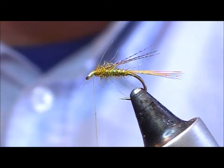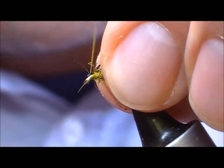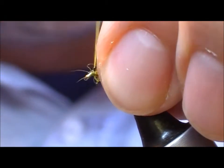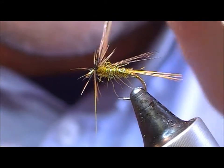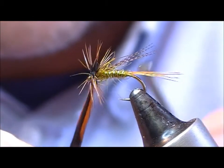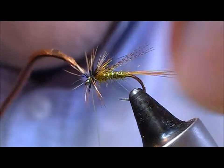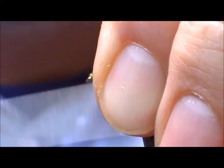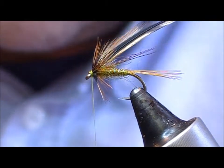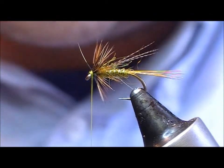In front of the thorax we want one turn of a cockabundu or furnace coloured hackle. All that pulls back to create a little bit of a head, then snip that off.